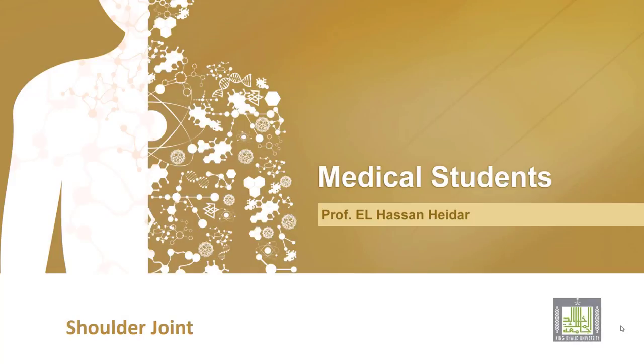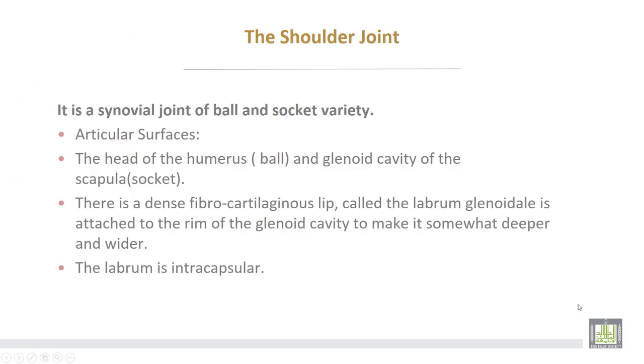The shoulder joint is a synovial joint of the ball and socket variety. The articular surfaces are: number one, the head of the humerus forming the ball, and the glenoid cavity of the scapula forming the socket. There is a dense fibrocartilaginous lip called the labrum glenoidale, attached to the rim of the glenoid cavity to make it somewhat deeper and wider.